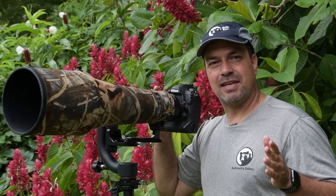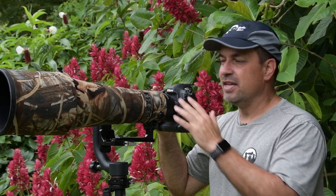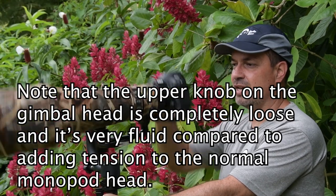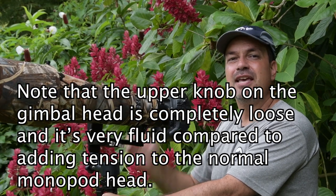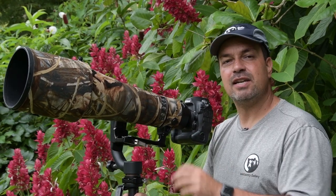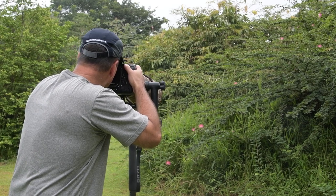With a properly balanced gimbal head — and by the way, if you want to learn how to properly balance your gimbal head, I have a video, I'll put it in the card above, and it'll teach you exactly what you need to know — the head is going to perform like what I'm about to show you. If I want to point it up and let it go, it stays pointed in that direction. If I want to point it down, I can point it down, let go, and it'll stay pointed in that direction. It works exactly like it does on the tripod. The big advantage on the monopod is that I'm not constantly tightening and loosening the little knob. I can just loosen this up and not have to think about it again — I can just focus on shooting.